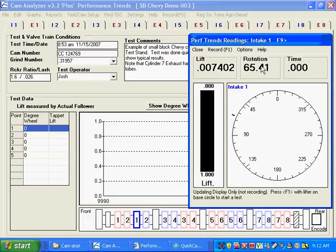The rotation will get figured out based on what you wanted for number one intake. The first lobe we measure has to be number one, and you can see that's what it says up here — number one intake. We told the program we want number one intake to be 102 degrees. Once we measure intake number one, we know what the rotary encoder is zeroed at. Behind the scenes, the program knows and will correct the rotation based on the 102-degree intake centerline we want for this cylinder.